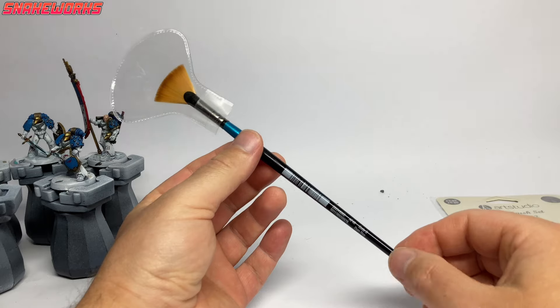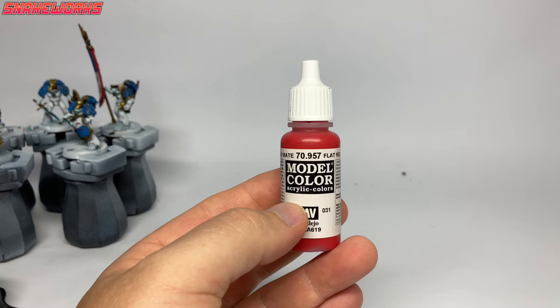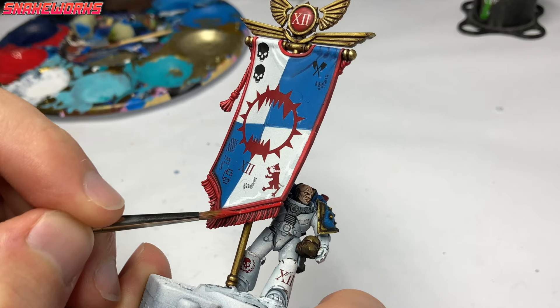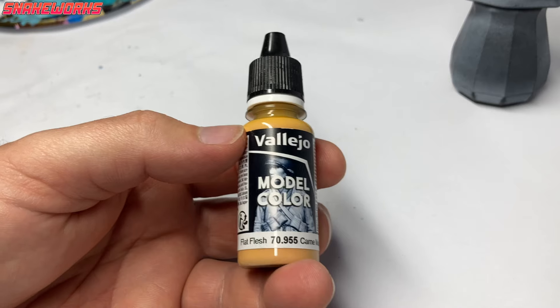It's Flat Red now. We reapply the flat red to all the red areas, leaving the shade in the recesses — just the banner trim and the ball on top of the pole. It turns out we shaded the red with the same wash as we shaded the gold — the Druchii Violet and Agrax Earthshade mix — we were so efficient we didn't even notice we did it.